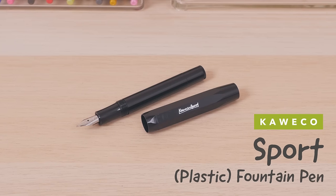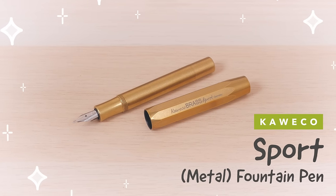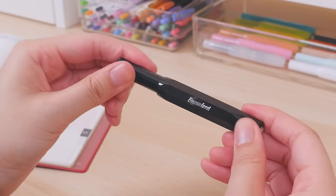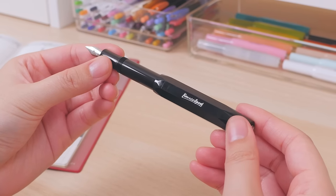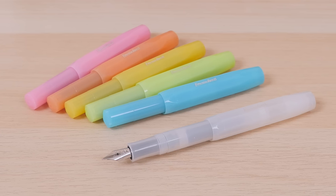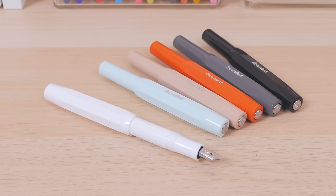The Kaweco Sport Plastic Fountain Pen to the Kaweco Sport Metal Fountain Pen. First introduced in 1911, the Kaweco Sport has stood the test of time thanks to its retro style and compact functionality. It comes in tons of different colors, like these frosted ones inspired by tropical fruit, or the classy palette of the Skylines series.